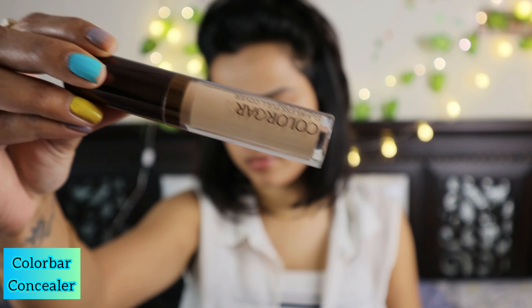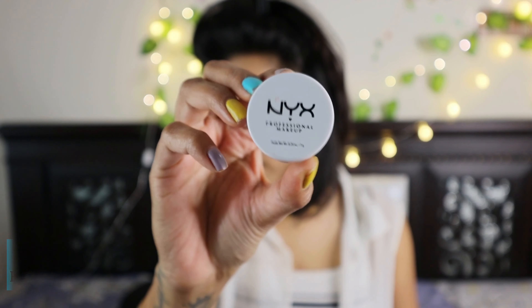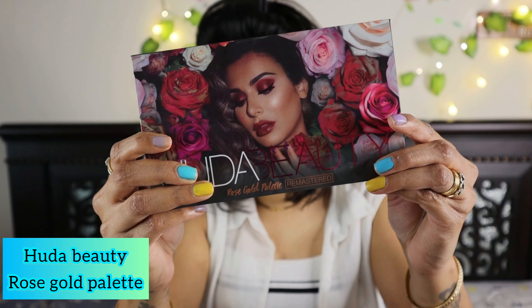Next, I have the Colorbar concealer to conceal my under eyes and my eyelid. I'm going to apply it nicely around my eyes and use a PAC beauty blender to blend it thoroughly. Now I'm going to use the NYX eye base — you can also use a Smashbox eye primer — so that when we apply the eyeshadows, they will stay intact.